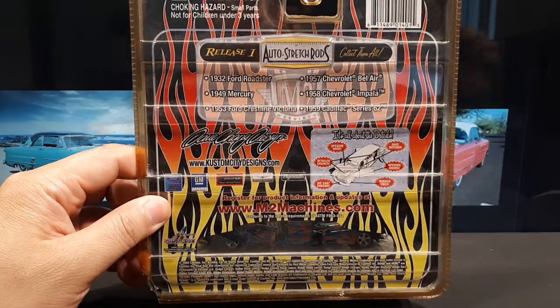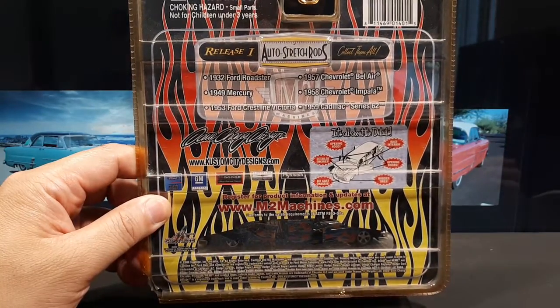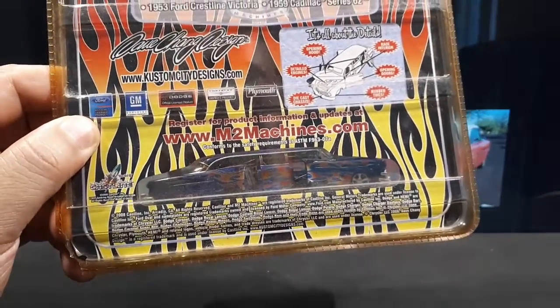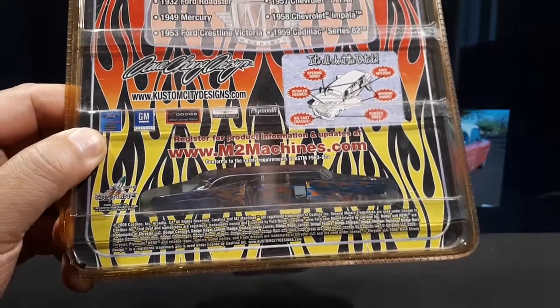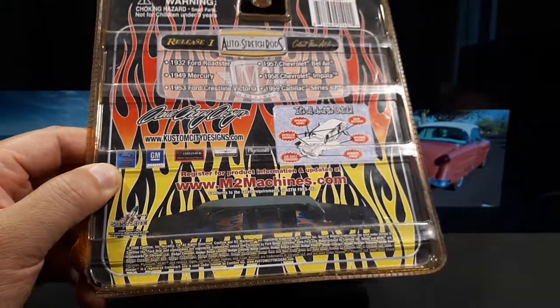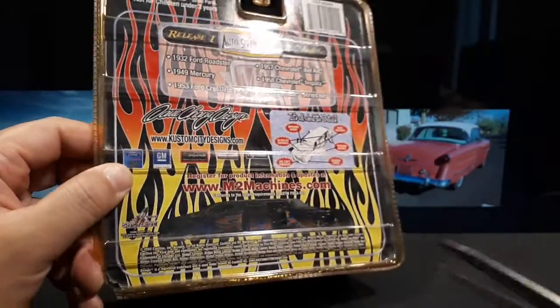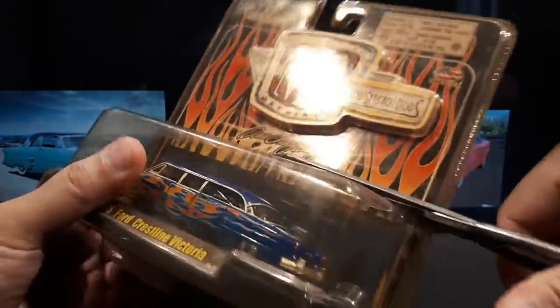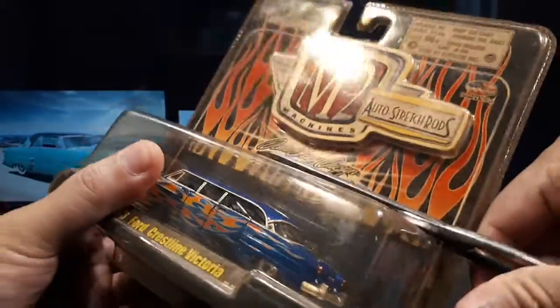There are six castings in release one — six castings of limos that M2 has done over the years. I do like the packaging showing the doors open, but hopefully they'll actually shut properly — that's what I'm afraid of. This packaging has yellowed quite a bit; I got it off eBay and it's even chipped here. Yeah, that's much more brittle than it should be.